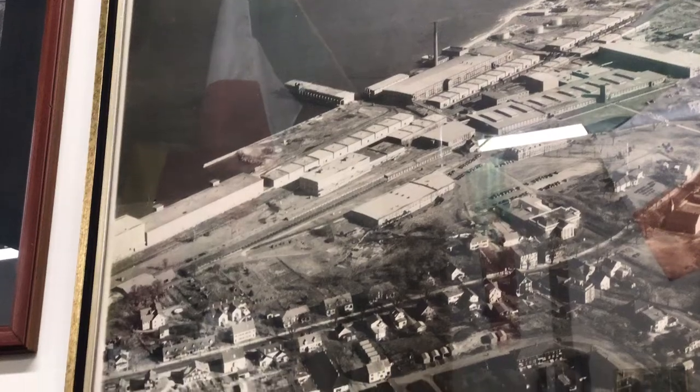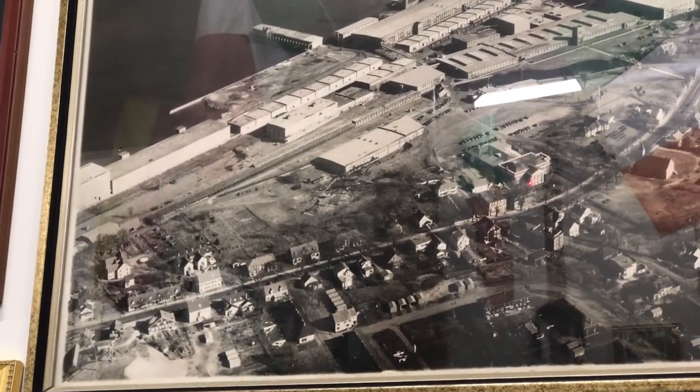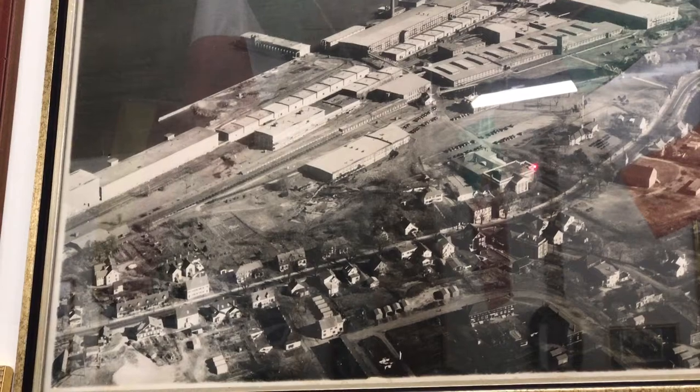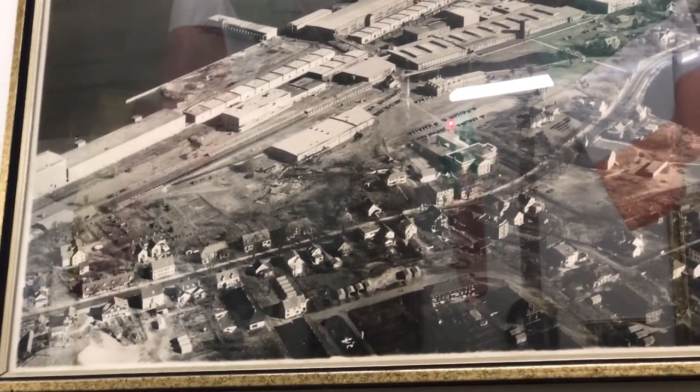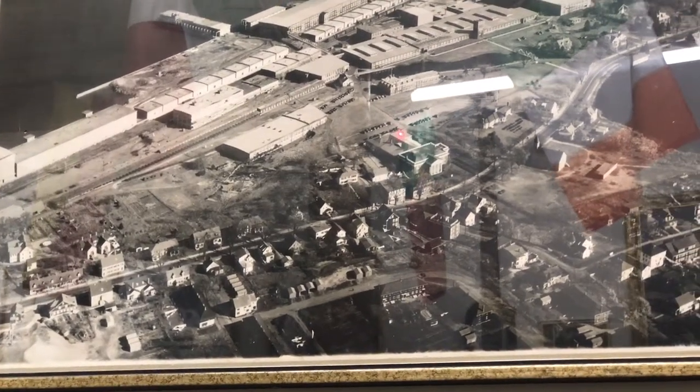This was Harris Hall, which was the company auditorium, and in the back was the restaurant for Cordage employees.